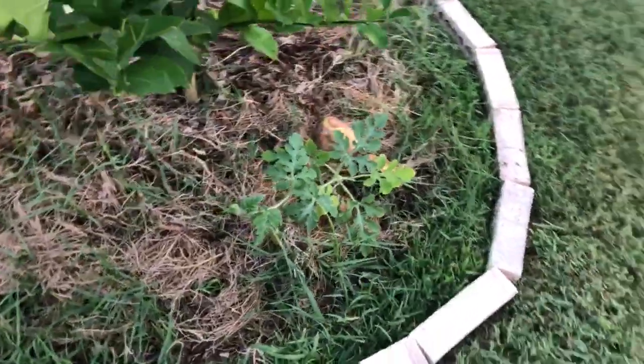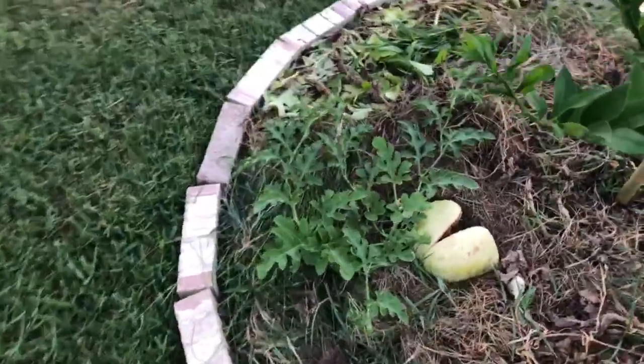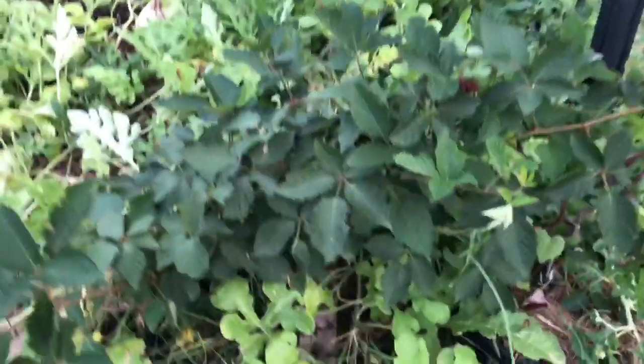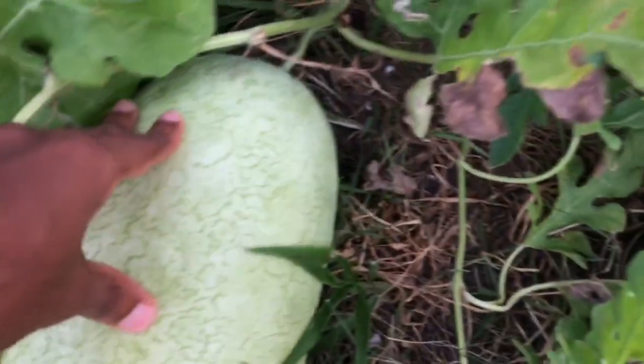There's another watermelon from the direct sowed watermelon seed, I think, and they're beginning to run. I just wanted to show you basically also the timing to pick watermelons.